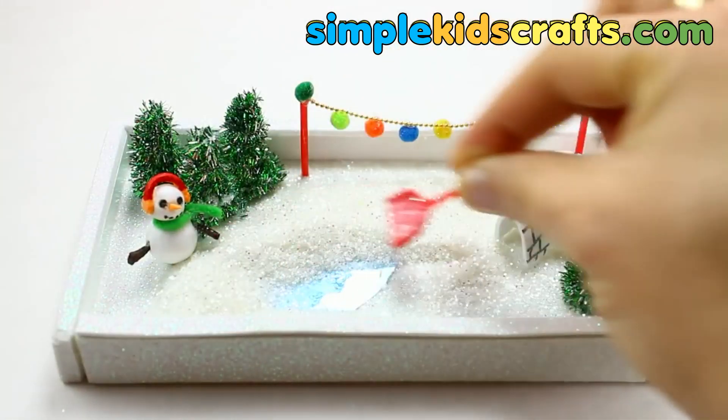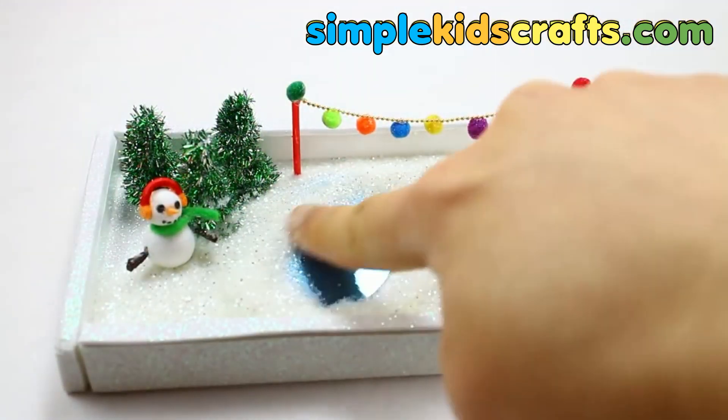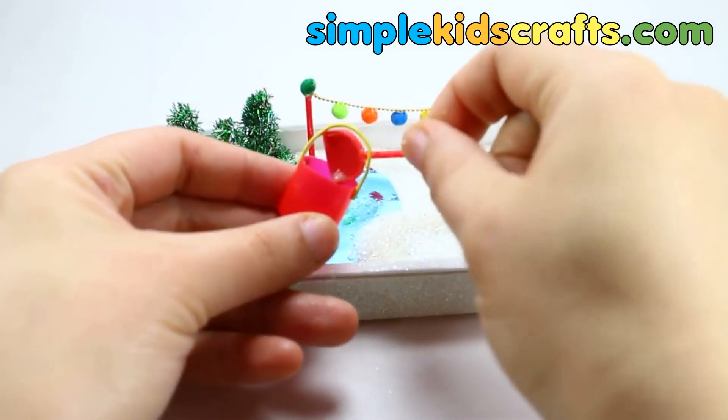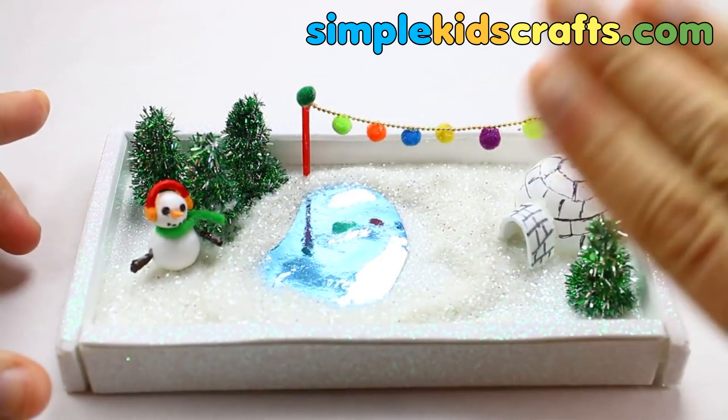And this is the finished product — a miniature winter garden that you can give to your loved ones. I hope that you enjoyed this video, and don't forget to subscribe to see more videos from my channel. Bye!